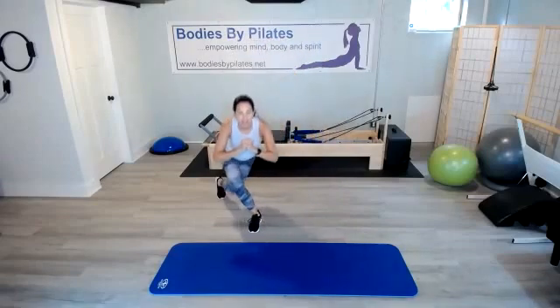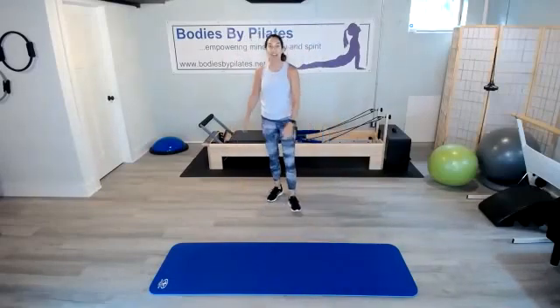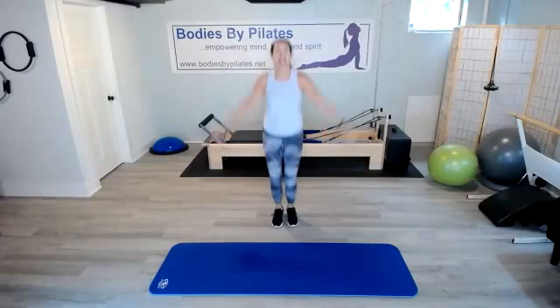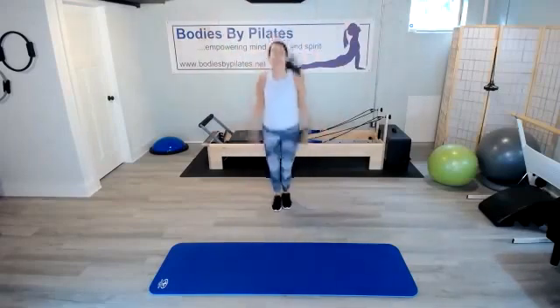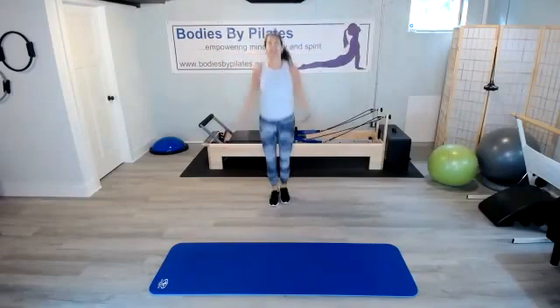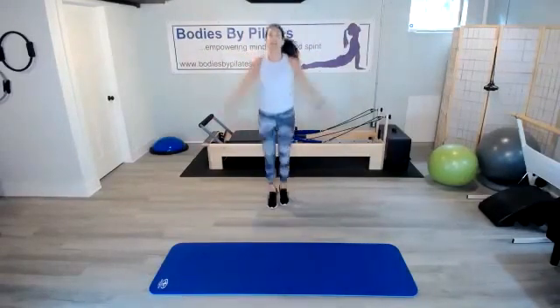During our targeted exercise, we're bringing that heart rate down just a little bit. Here we go — jumping jacks. Jump it out. Good form there. We're halfway through it, getting that heart rate up.